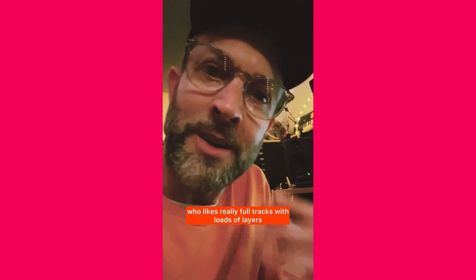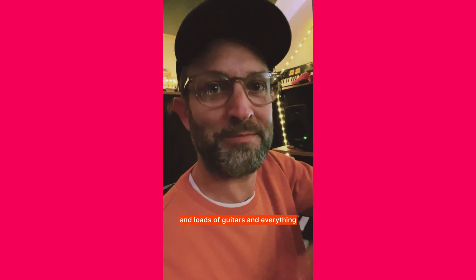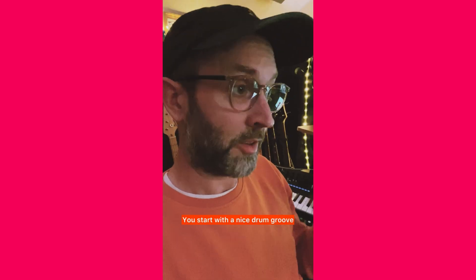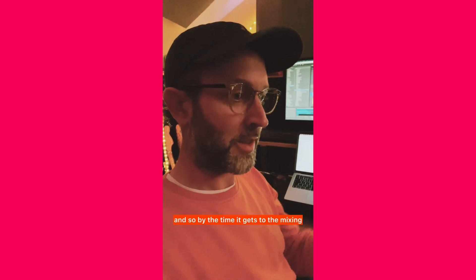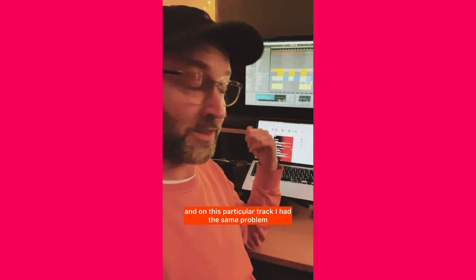This one goes out to anyone who likes really full tracks with loads of layers, loads of synths, loads of percussion, loads of guitars and everything, but they want everything to have plenty of space. A common problem with my tracks is I start with drums quite a lot of the time — that's great, you start with a nice drum groove and then layer on top: bass, guitar, synth bass, vocals. But by the time a track is at mixing stage I might have added way more stuff.